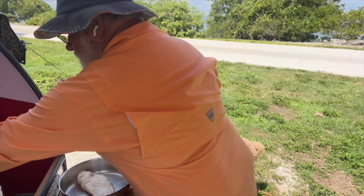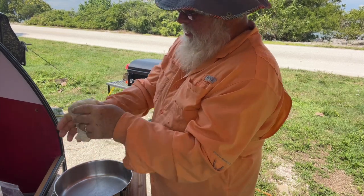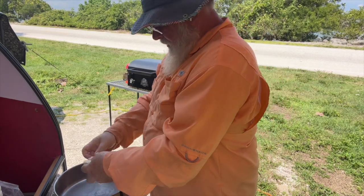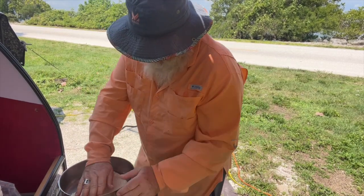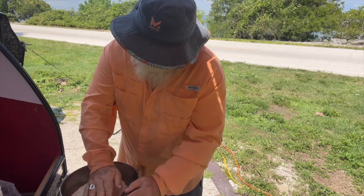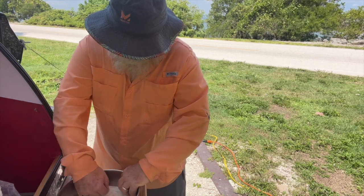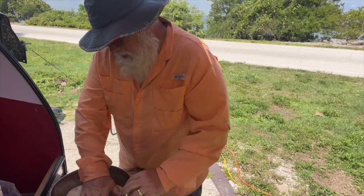I guess it would be called pan pizza. Now I've never been a professional pizza maker. We're just gonna stretch this dough out. This dough came from Publix. I used to make my own dough and that was a lot of fun, but it's a lot of work and takes a lot of time — worth every second — but sometimes you just don't have that, and you can buy the dough already made.